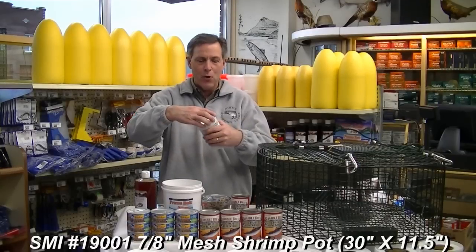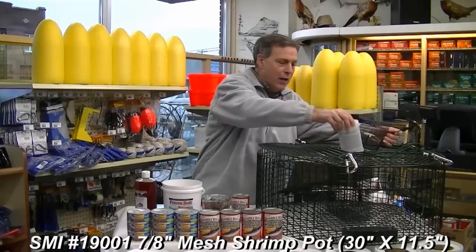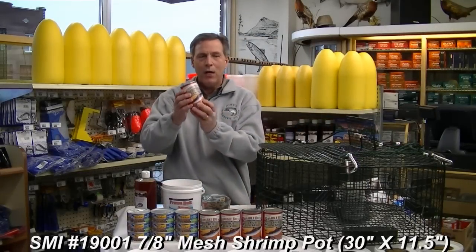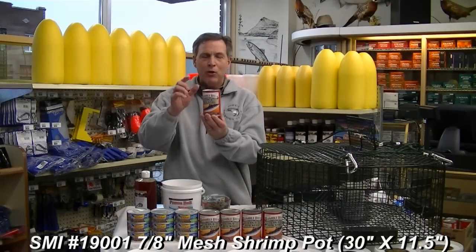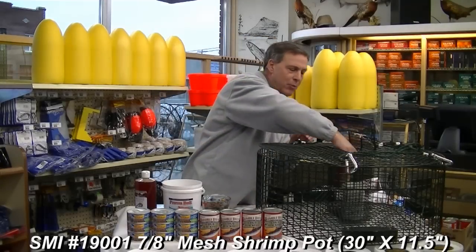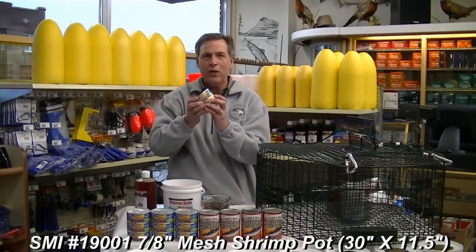Put the lid on the bait barrel and insert it in the pot. The next ingredient you want to put in the pot is the Bumblebee mackerel. Punch holes in the top of the can and the bottom of the can, and insert it in the pot.